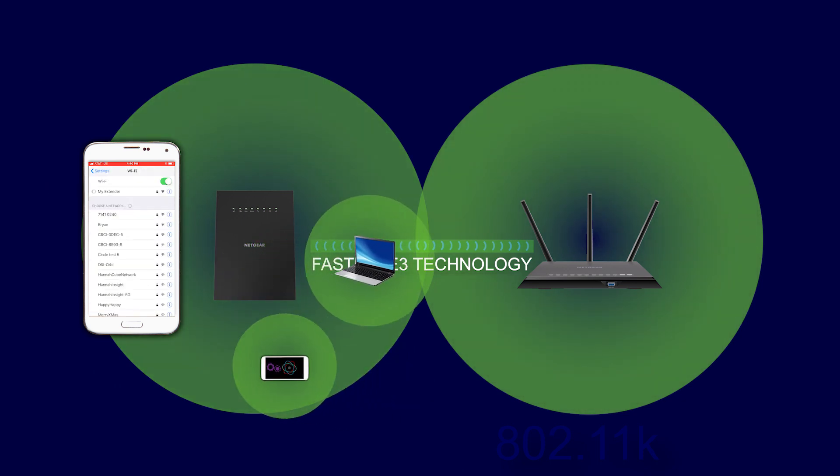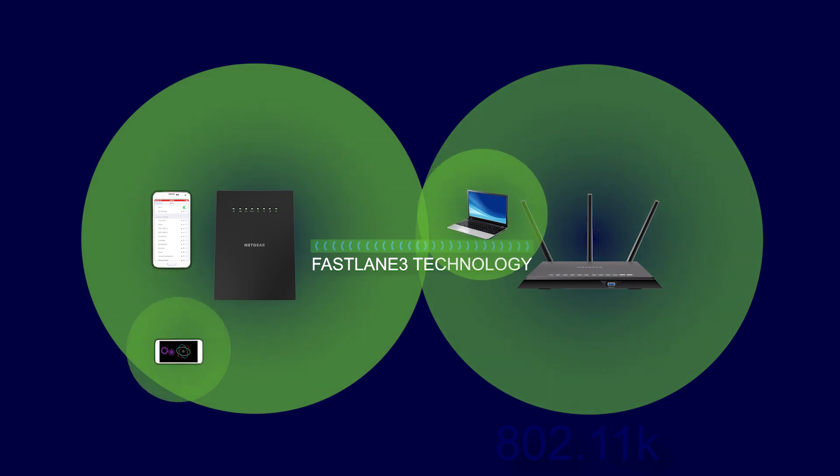For this and other topics, visit us at community.netgear.com.